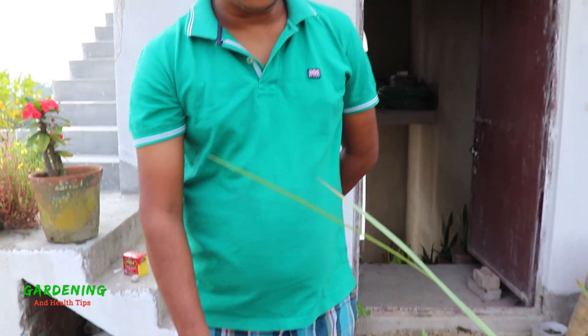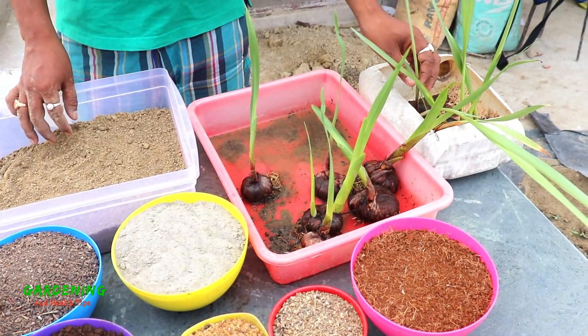Hello friends, welcome to my channel, Gardening and Health Tips. Today I'm going to tell you about a gladiolus flower.